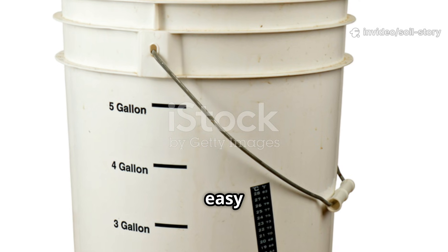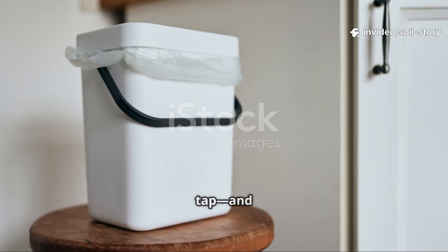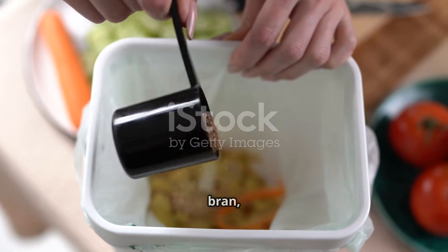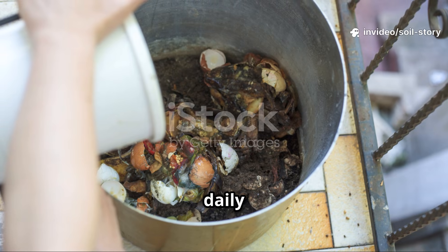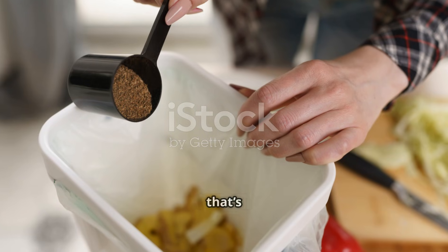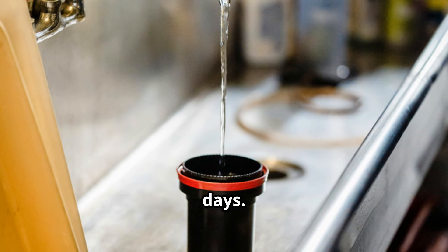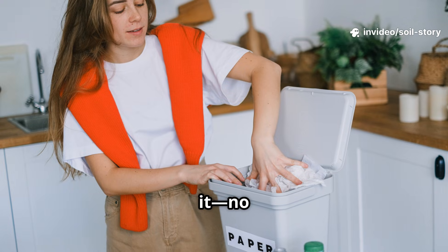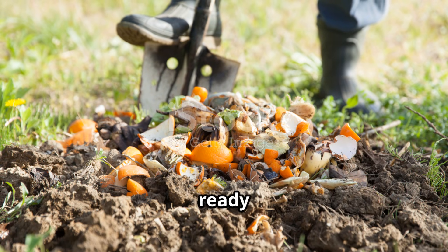Starting with fermentation is easy and surprisingly fun. All you need is a bokashi bin — a plastic bucket with a tight lid and a tap — and some inoculated bran to get started. Add a layer of kitchen scraps, sprinkle with bran, press it down firmly, and seal the lid tightly. Repeat this process daily until the bucket is completely full. There's no bad smell, just a mild, pickled aroma that's actually pleasant. Drain the liquid fertilizer — bokashi tea — every few days. Once full, seal the bucket and let it sit for two more weeks. No turning, no mess, and no hassle. After two weeks, your scraps are pickled and ready for the garden bed.